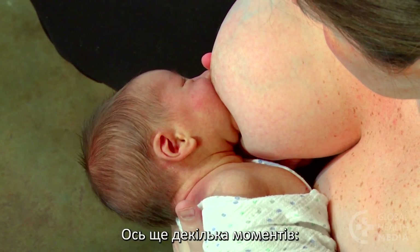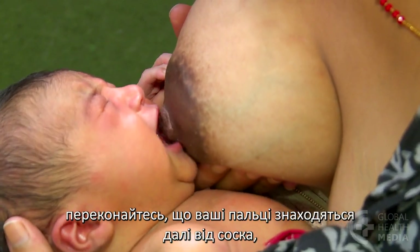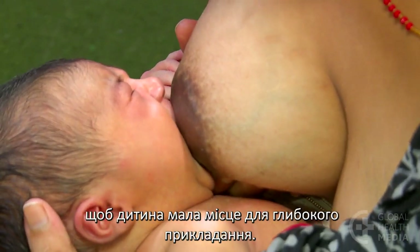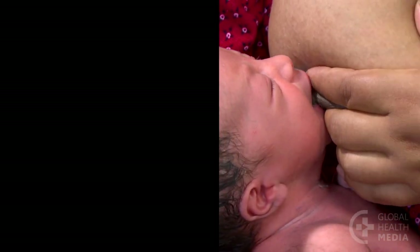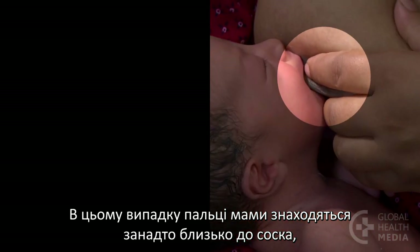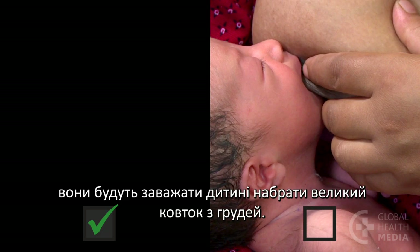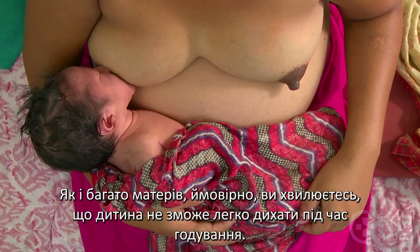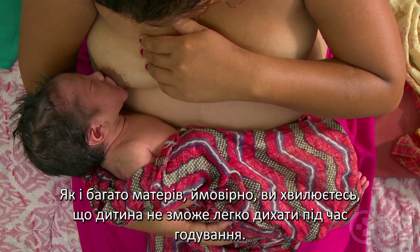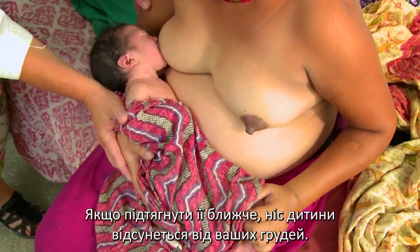Here are a few other points. If you hold your breast, be sure your fingers are away from your nipple so your baby has room to attach deeply. If the mother's fingers are too close to the nipple, they'll be in the way of the baby taking a large mouthful of breast. Like many mothers, you may worry that your baby cannot breathe easily while feeding. Pulling her in closer will move her nose away from your breast.